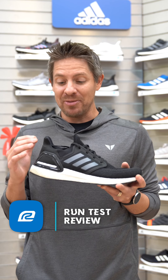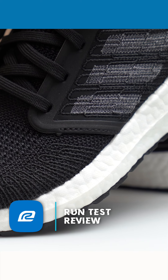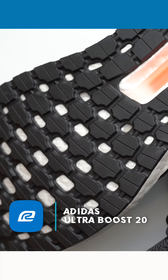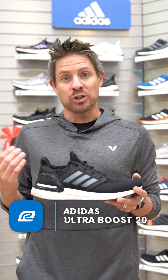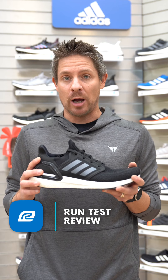For me, this isn't necessarily my long distance training shoe. I'm thinking more middle distance — six to nine mile runs — on days where I want to save my legs a little bit and I'm not looking to use it as a track workout speed shoe. But on days where I do want to maybe pick it up a couple times during my run, I think this is a really good option.